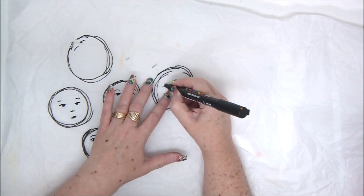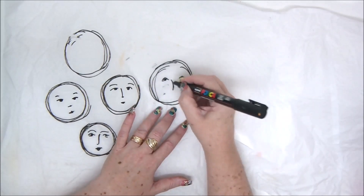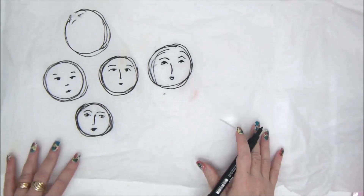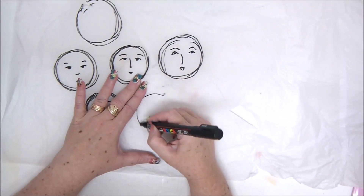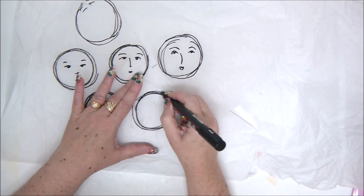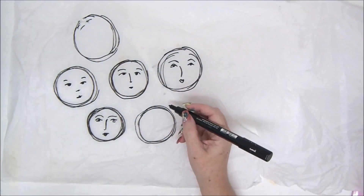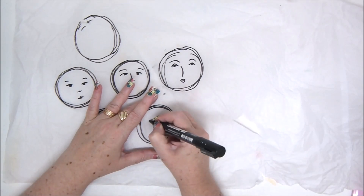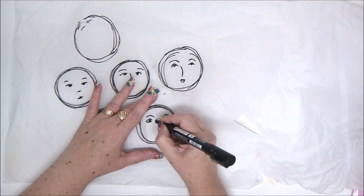Of course you can use other colors of permanent markers. You don't have to just use black. You can use whatever type of marker you have as long as it's permanent and the color that you want. You can mix and match colors to make your tissue paper more colorful and more interesting.